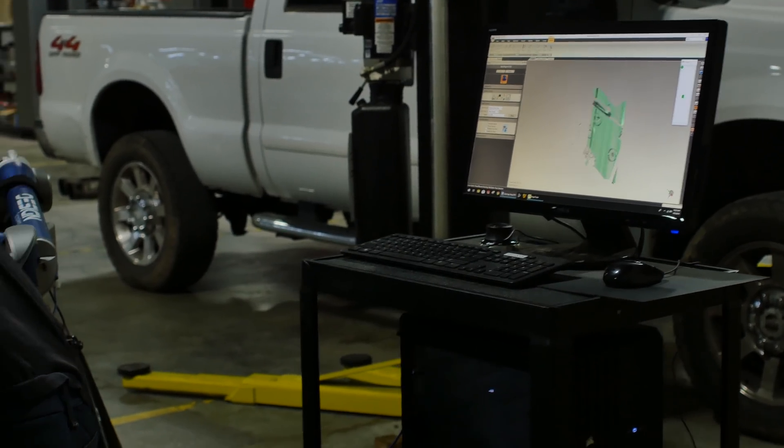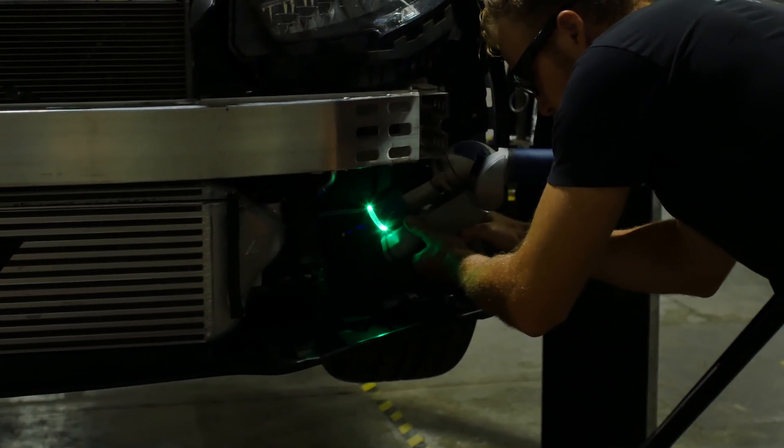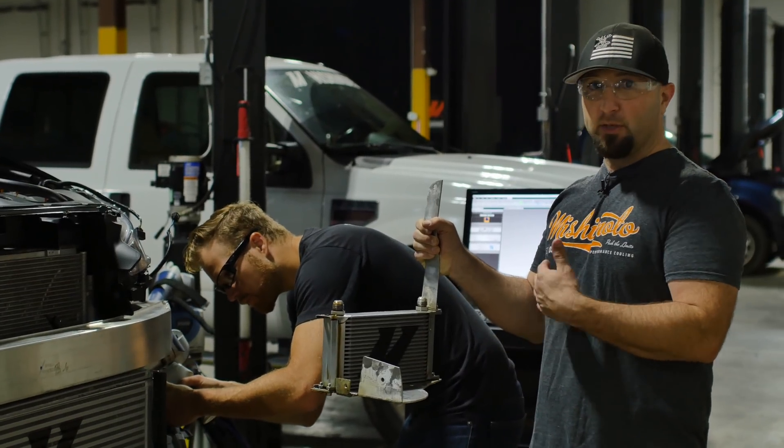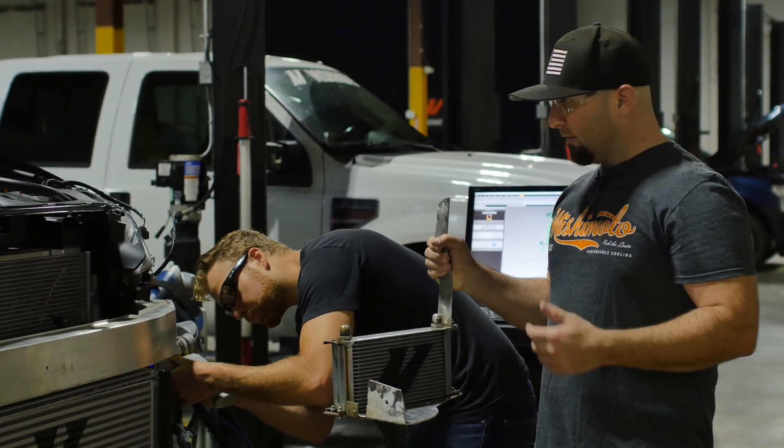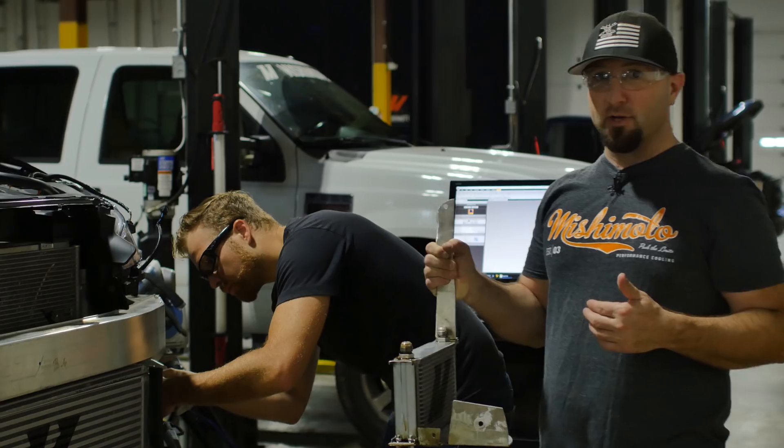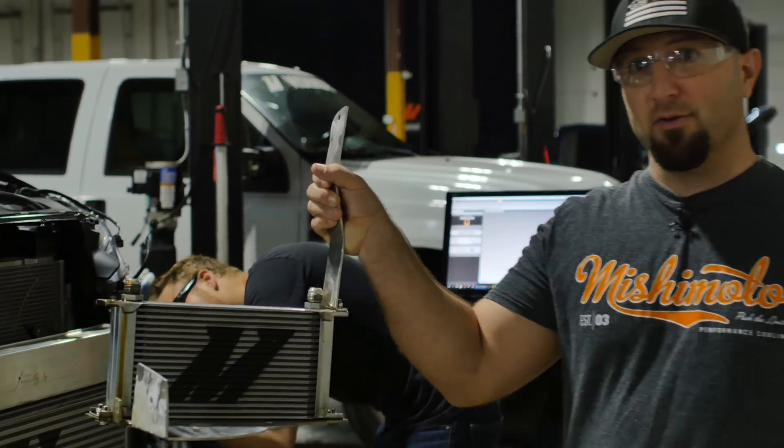We're pulling off our prototype bracketry for the oil cooler on the CTR. We've done all the tests — we made this bracket so we could put a bunch of different types of coolers on here and test them out in the real world. Now we're going to make the real bracket. Jason's scanning the area and he's going to come up with something a lot prettier than this.